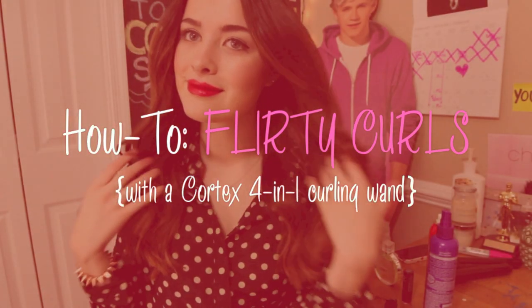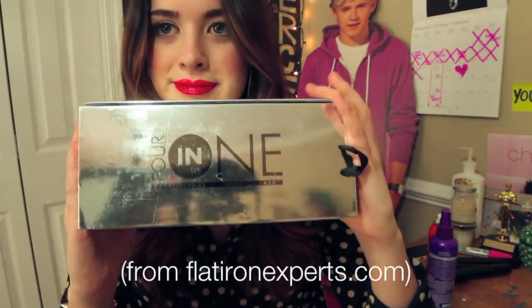Hello everyone! Today I'll be showing you guys how I achieve these flirty, curly locks, perfect for Valentine's Day. In this tutorial, I'll be using the Cortex 4-in-1 curling wand, but you can use any curling wand of your choice.